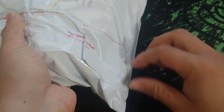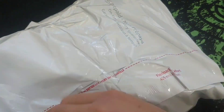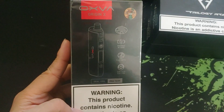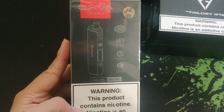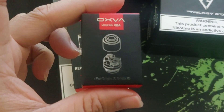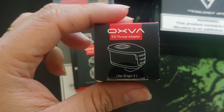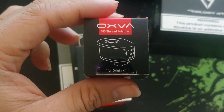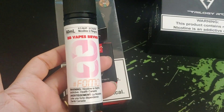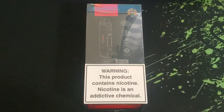So here's what I got: Trilogy RTA, Oxva Origin X, Oxva replacement coils, Oxva Unicoil RBA, Oxva 510 thread adapter, and the latest BB Vapes brand juice — the FOMO. All right, here we go.